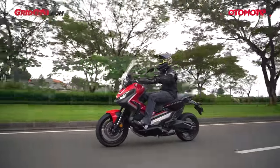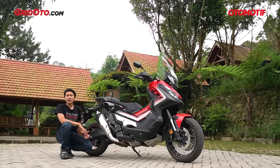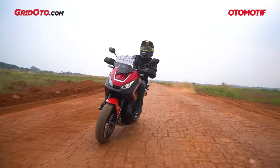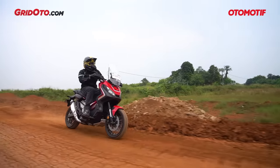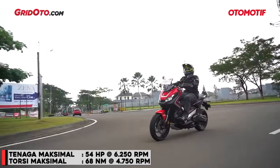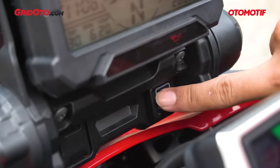Mode sport di X-ADV ini sedikit unik. Kalau biasanya di motor big bike lain perbedaan mode normal dan sport ada di respons tuas gas dan respons mesin, di X-ADV perbedaannya justru di perpindahan gigi transmisi. Di mode sport, motor akan mempertahankan posisi gigi sampai putaran mesin yang lebih tinggi, sehingga terasa lebih agresif, dan pengereman pun membuat transmisi turun lebih cepat. Tenaganya 54 daya kuda dan torsinya 68 Nm — tidak terlalu besar untuk 750cc, tapi justru membuat motor mudah dikendalikan.